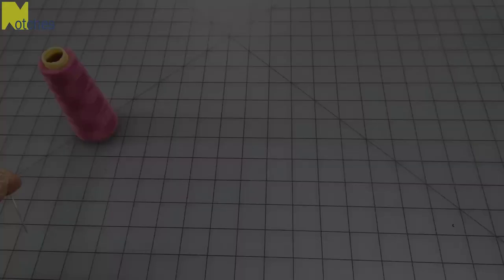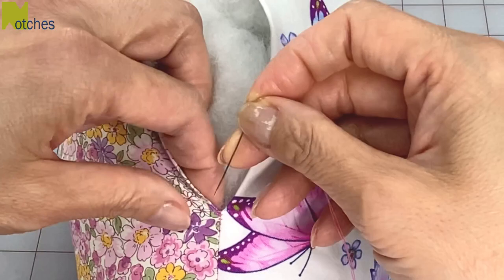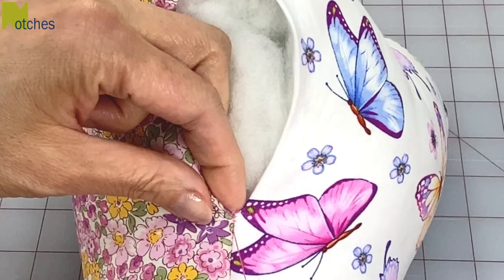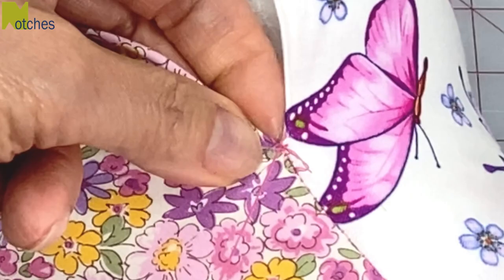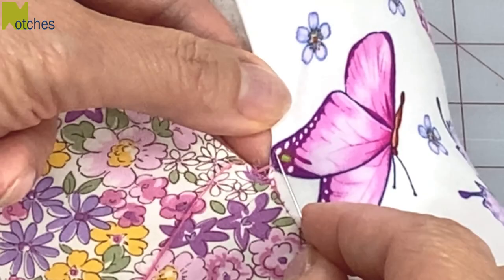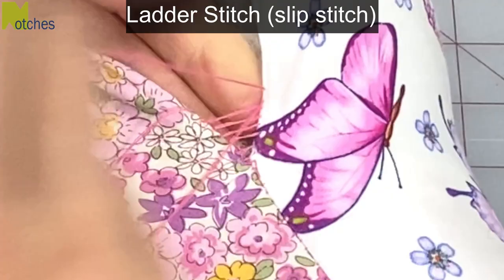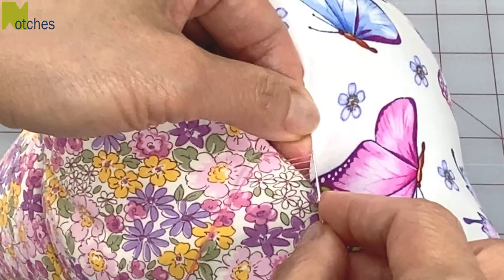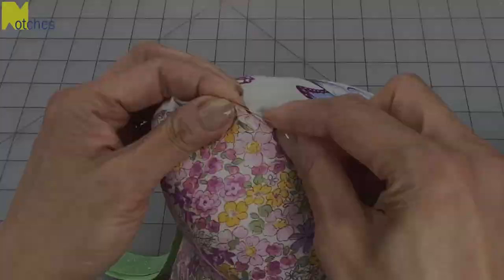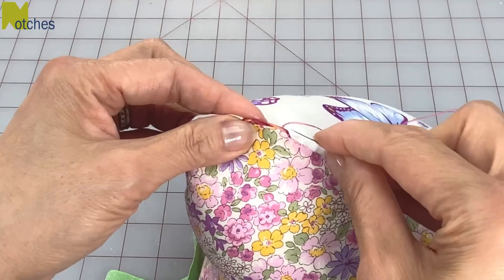Use a double thread with a knot at the end, about 12 inches or 30 centimeters long. Start your slip stitch or ladder stitch by putting your needle in through the opening and coming out at the seam. Sew a stitch an eighth of an inch or three millimeters long right through one of the folds. From there go straight across to the other piece and stitch through that fold. Go straight across again and continue stitching like that. Make sure to sew through the center of those folds so that it'll be invisible when you're finished. See how it's forming what looks like steps of a ladder? When you pull on it the edges butt together beautifully. Continue stitching like that and just pull tight every inch or two. When you get to the end of the opening, finish off by tying a knot and putting your needle into the seam and out again. Then do a couple more little stitches right on the seam before trimming off the thread.